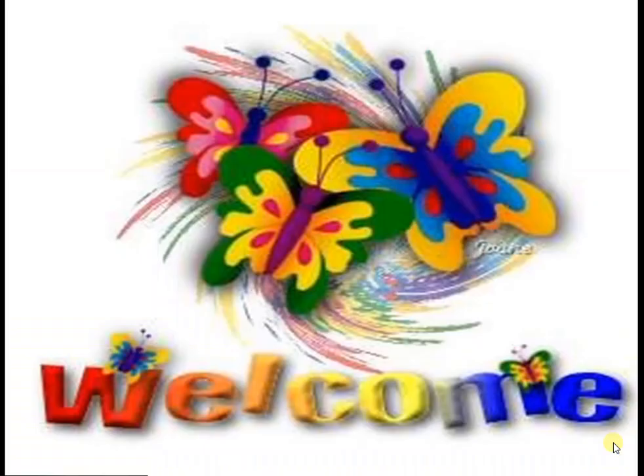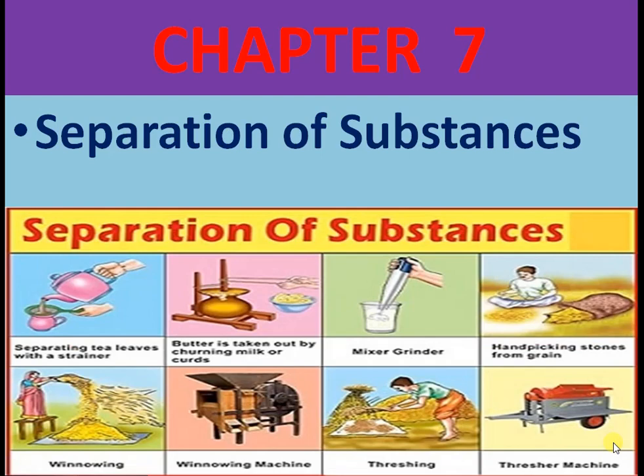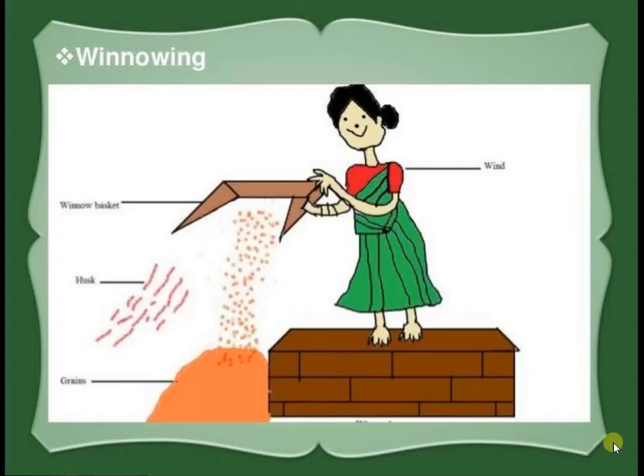Hi children, welcome to our class. Classic Subject Science, Chapter 7, Separation of Substances. Today we are going to learn the method of separation known as winnowing.